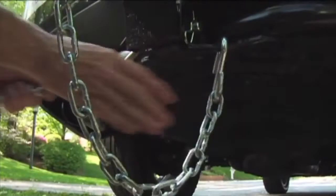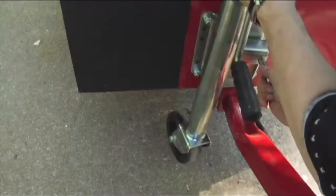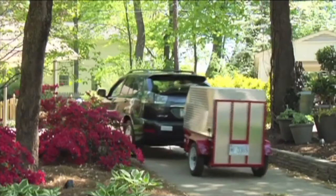Secure the trailer coupler, attach the chains, and attach the coupler lock or safety pin. Finally, swivel the jack and caster wheel back into travel position, and you're ready to go.